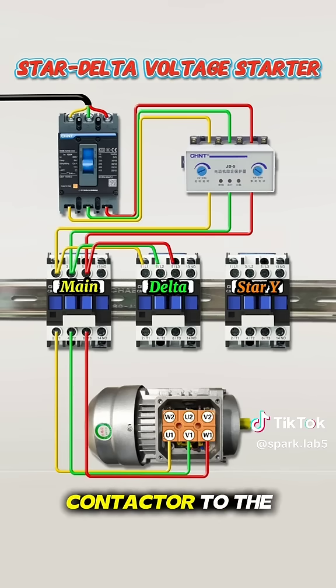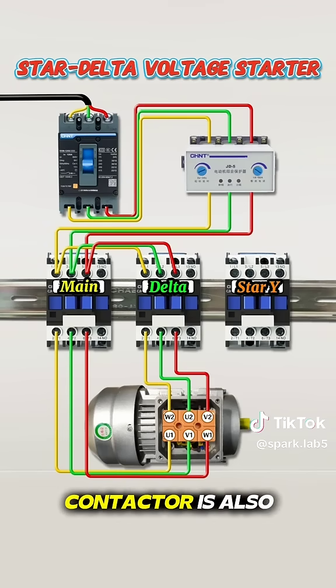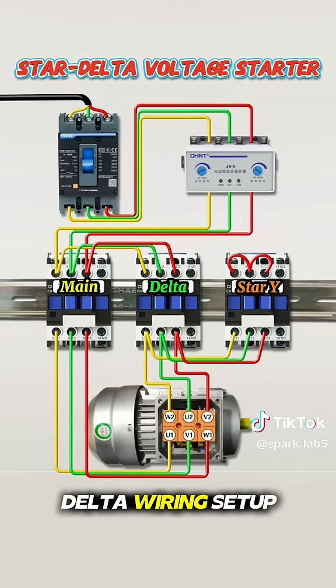Next, connect the delta contactor to the other ends of the motor windings U2, V2, and W2. The output side of the delta contactor is also connected in parallel with the star contactor. Finally, short the top terminals of the star contactor together. This forms the star point, completing the star-delta wiring setup.